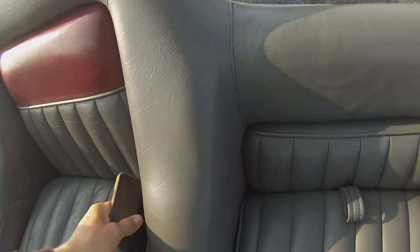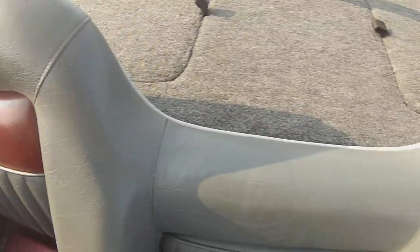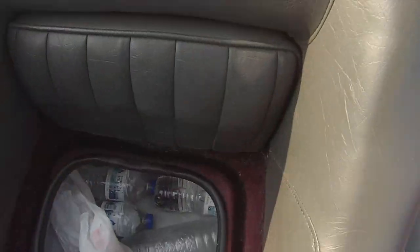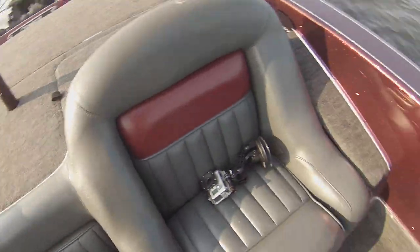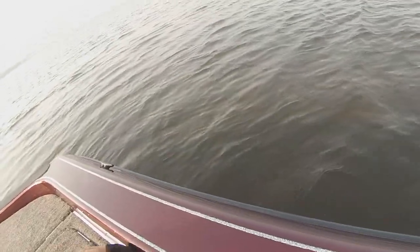These seats don't have any storage under them — it's just blank, which is kind of a bummer. But in here there's a cooler, good size, keeps ice pretty good. And as you can see, there's a good slide for your co-angler's rods, plus a little strap for the rods.